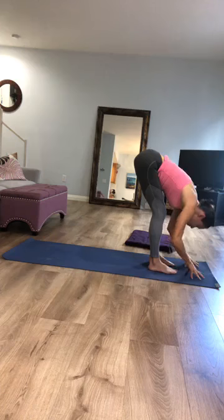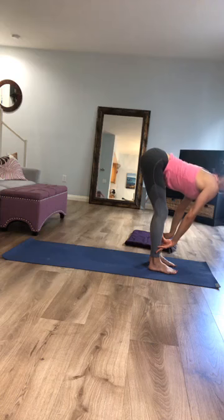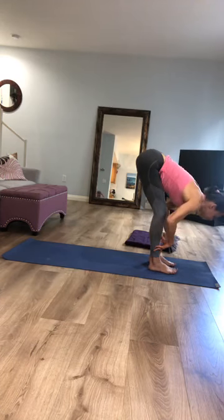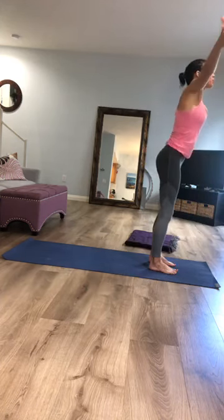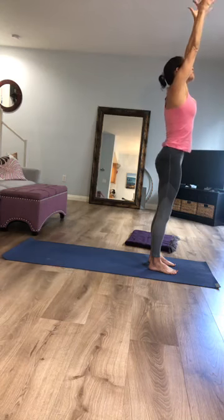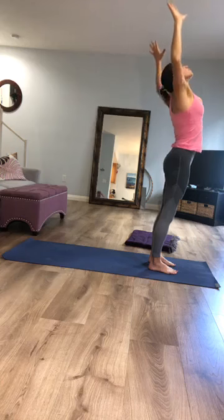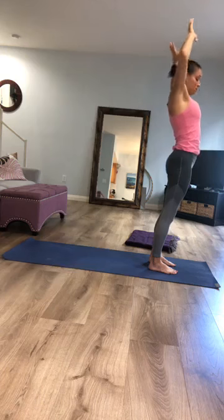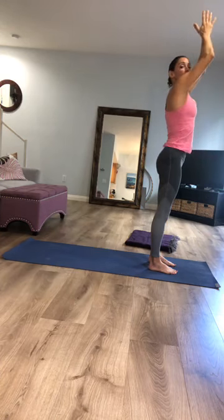Either fingertips to the floor or to your shins, as you inhale lengthen your chest forward, and as you exhale fold back down. Press down into the four corners of your feet and as you inhale, rise up with a long spine, reach up to the sky. As you exhale, bend your elbows and lift your chest up. Inhale, take your arms back up to the sky, and as you exhale bring your hands back to your heart.